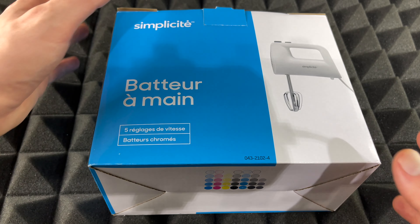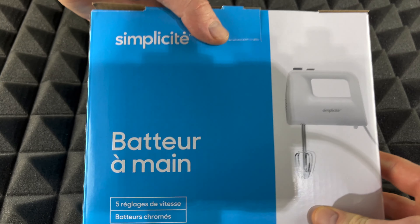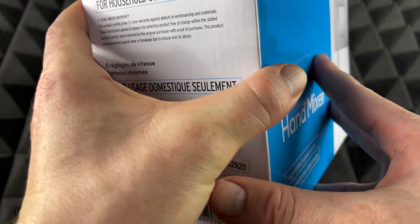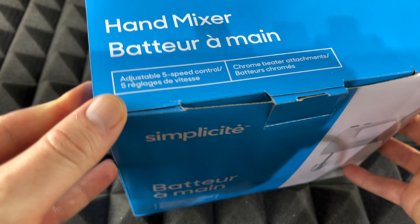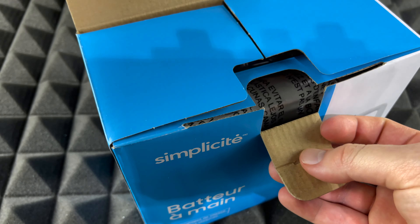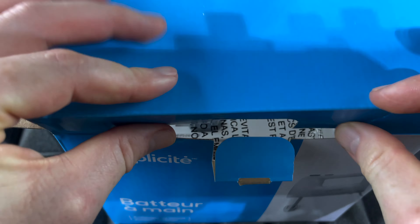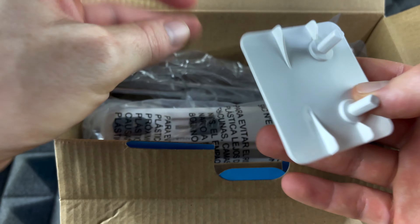Hey guys, on today's video we're just going to be unboxing this right here, which is pretty neat. Around the box there isn't that much information. This is only about $13, which makes it extremely cheap, so hopefully the quality isn't extremely cheap — I've had stuff this cheap that was actually really good.